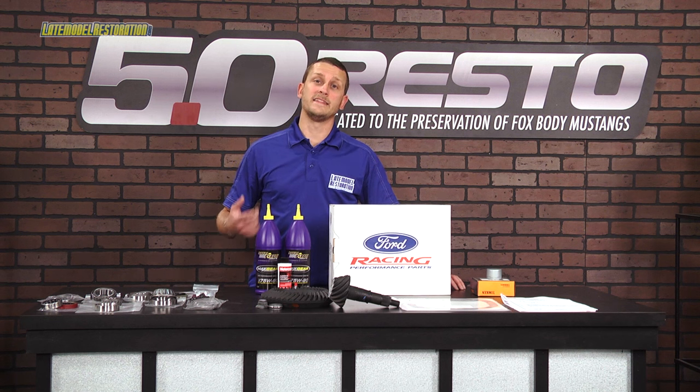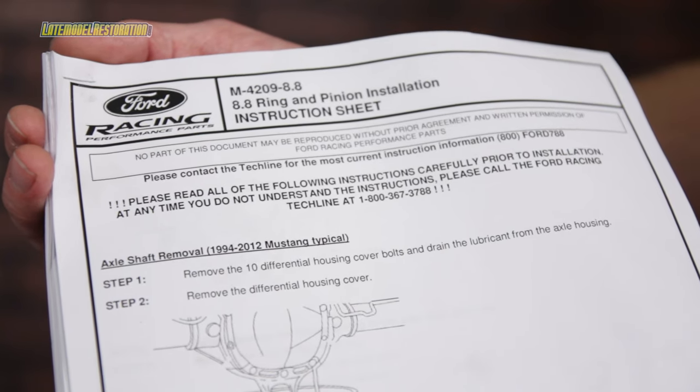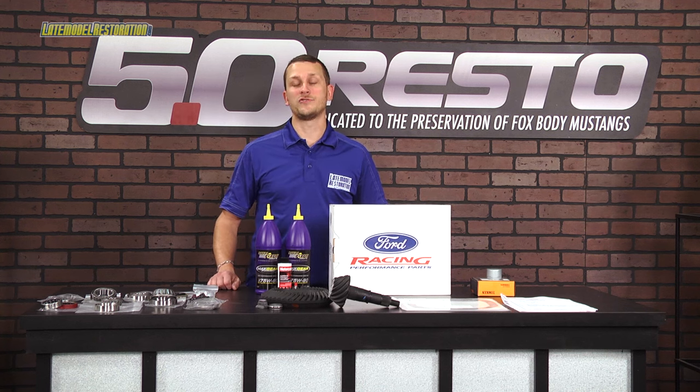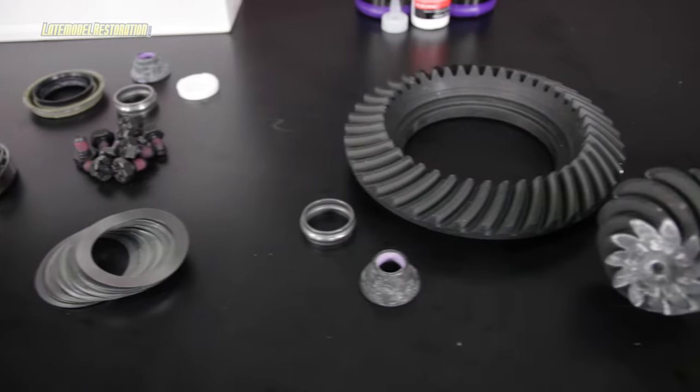From our website, latemodelrestoration.com, you can download and print the Ford Racing instructions for this gear install. It gives you step-by-step written instructions along with all of your measurements and torque specs for the install.